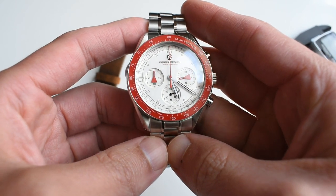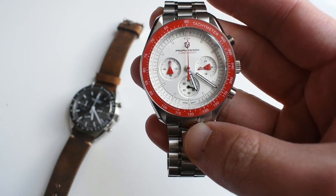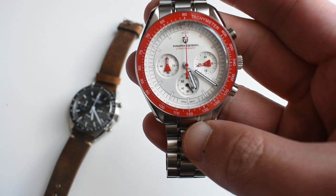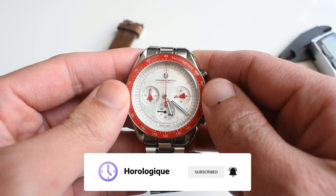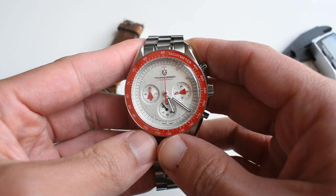It will run you around $90 on AliExpress and around $110 on Amazon, so I'm going to be leaving both links in the description below. If you like this kind of content, don't hesitate to subscribe to the channel — we review entry-level but high-quality watches here, so go ahead and click that subscribe button.